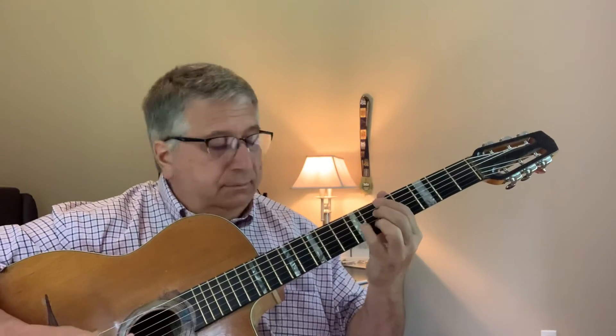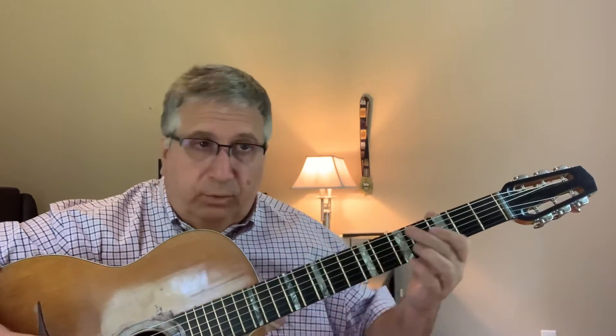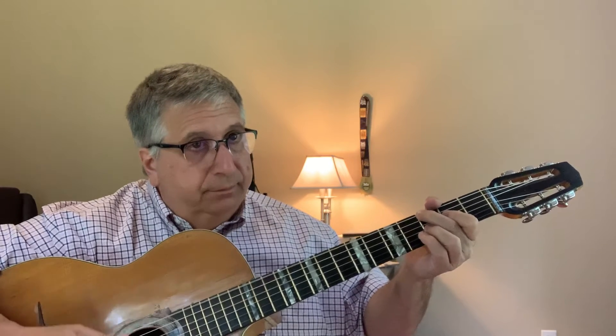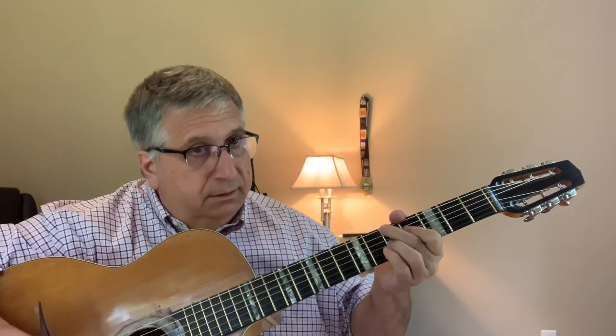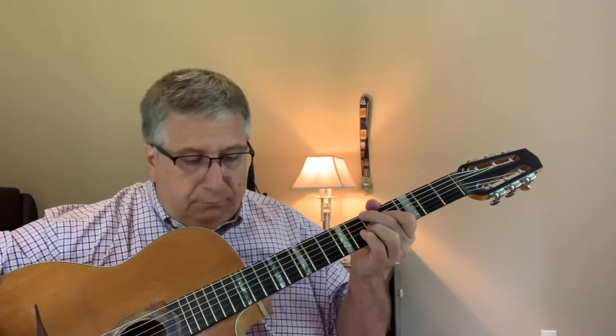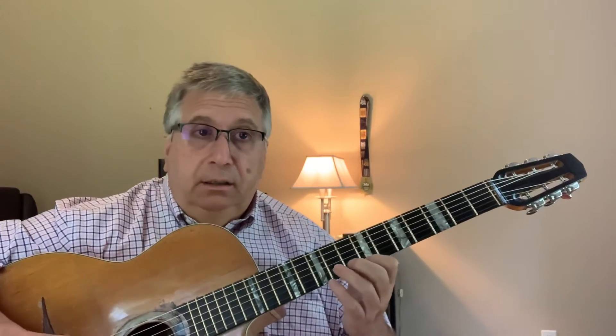The next phrase is over an A7, A-flat, A, and then an A minor. That's one from one of Django's recordings, just walking up to the D7. Another way is... just that. So that phrase — it's off an A7.